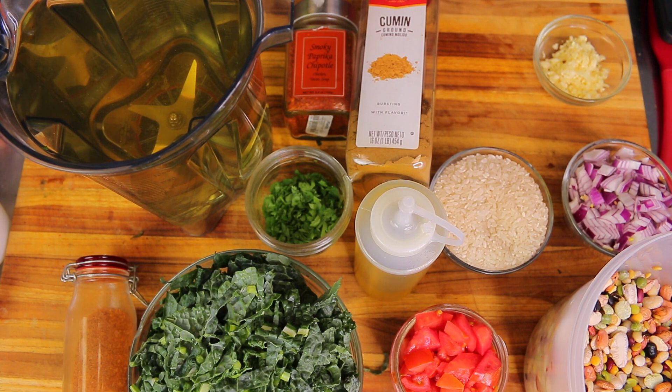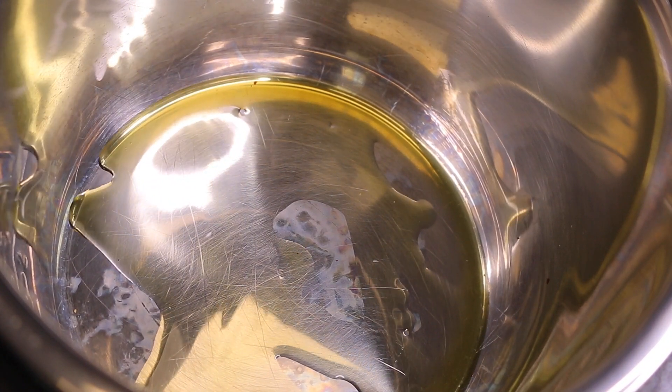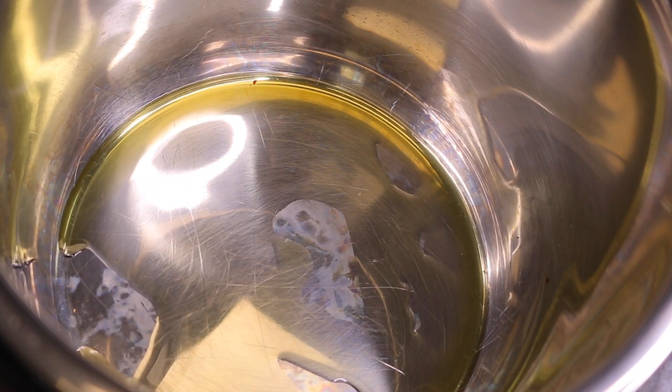First we're going to the Kosori pressure cooker and start working on aromatics using the saute function. Now that the saute function is on, I'm going to drop in about one tablespoon of extra virgin olive oil. This pressure cooker sautés at 284 degrees Fahrenheit — that's their preset setting, which is pretty good.